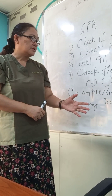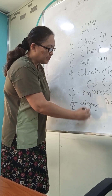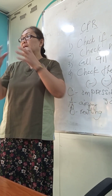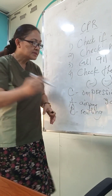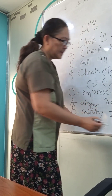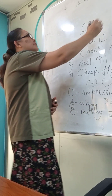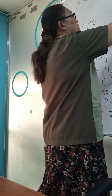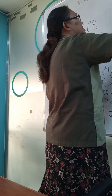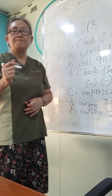If the victim's mouth is seriously injured and cannot be opened, breathe from your mouth to the nose of the victim. B is Breathing — you breathe from your mouth to the mouth of the victim and deliver two blows. Do this for five cycles. One cycle means 30 compressions and two blows.